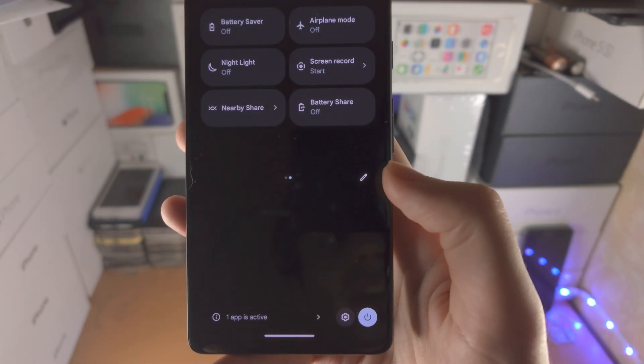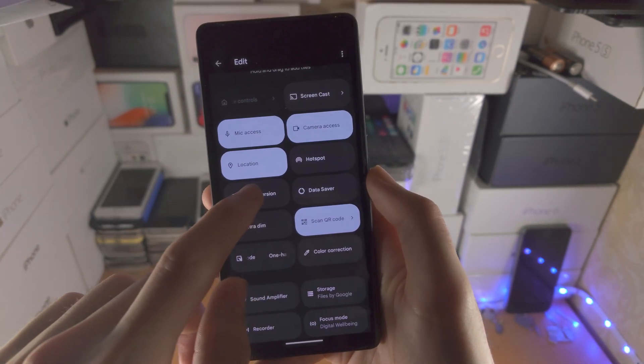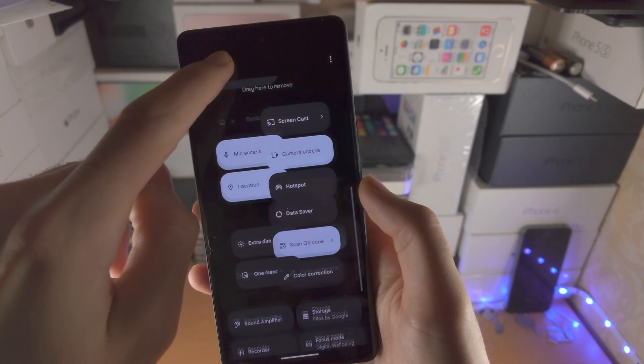If you don't see this option, tap on the pencil, scroll down and find the screen record option, then drag and drop it upwards.